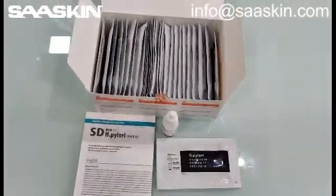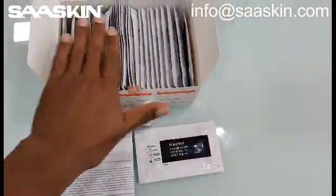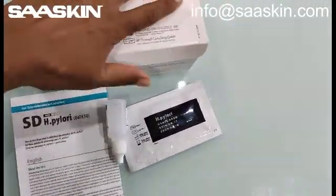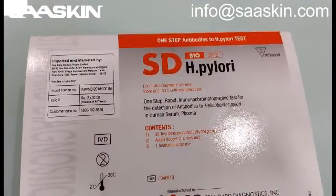Let me quickly recap. The complete box contents are: one instruction manual, one buffer bottle, and 30 test cassettes. This is the whole introduction about the SD Bioline H Pylori test cassette.